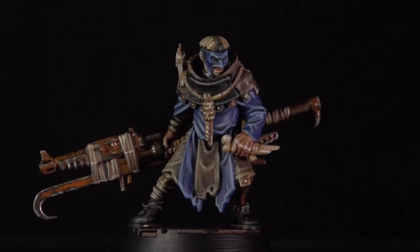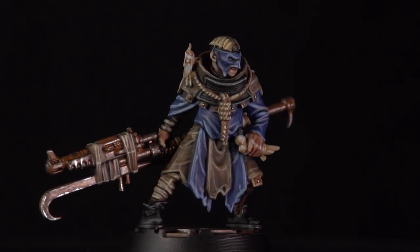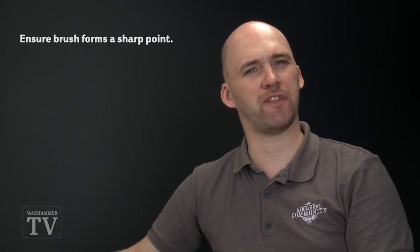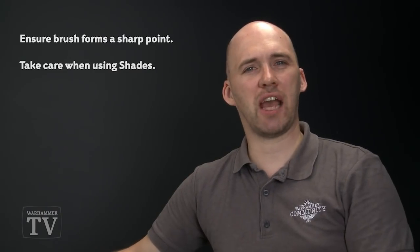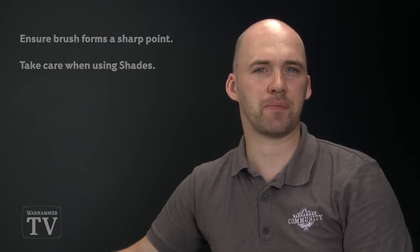With the model based, he's now ready to bring zealous retribution to his rivals in the underhive. A couple of things to remember: when highlighting, keep your brush to a nice point especially around fine details. When shading, be careful around other painted details and try to avoid pooling in the recesses. I hope you've enjoyed this video and enjoy painting your own House Cawdor gangers — see you again soon.